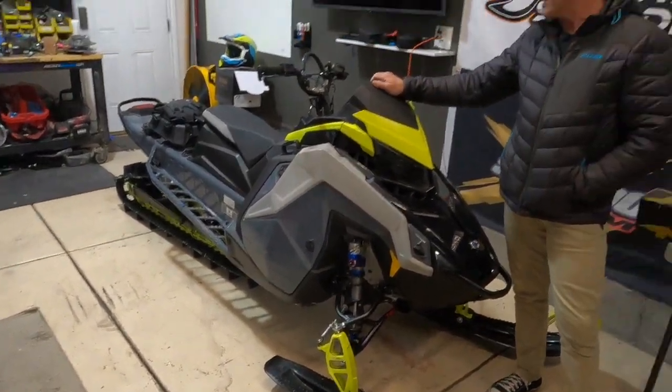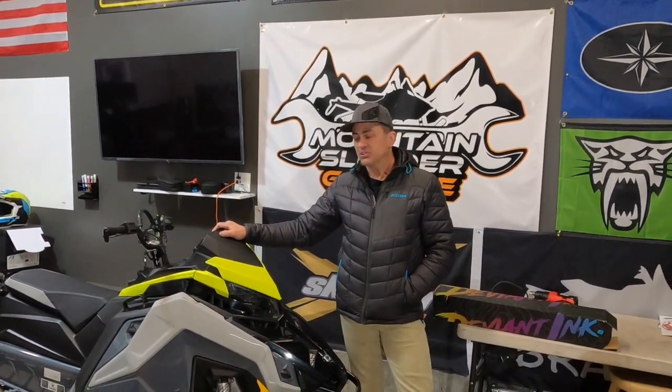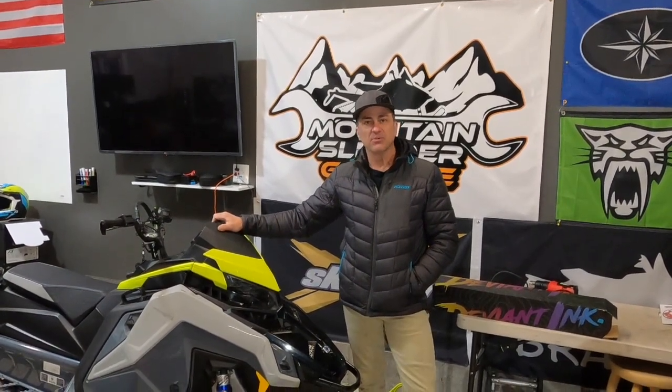When I bought this sled, it had another wrap on it that wasn't, in my opinion, all that attractive. So you have to remember, if you're going to buy a wrap, at one point you're going to resell your snowmobile. You have to buy a wrap that you think is going to appeal to a large majority of people. Otherwise it's going to turn people off when you go to resell your sled.